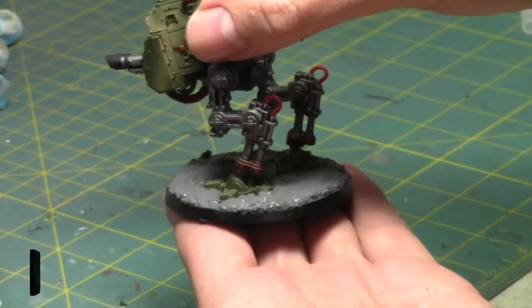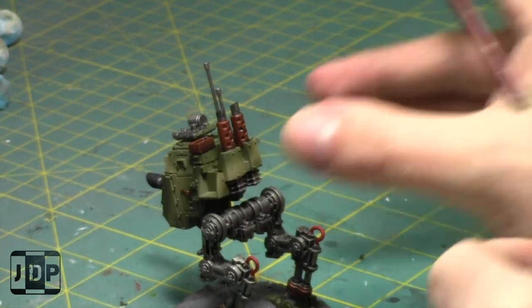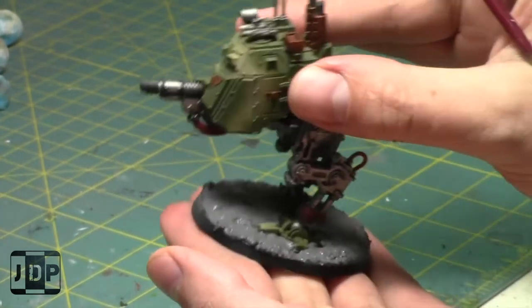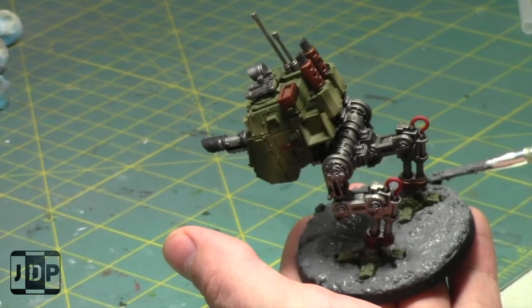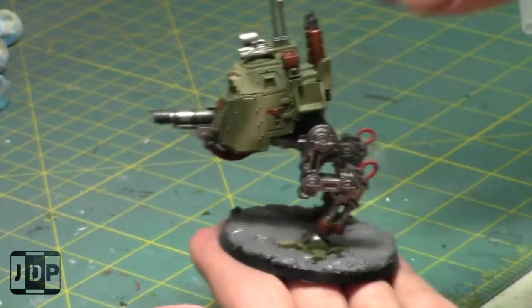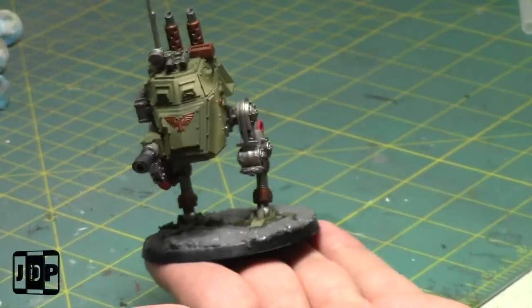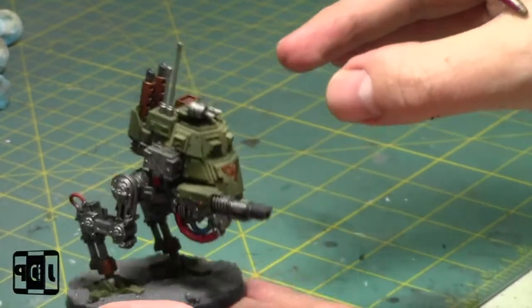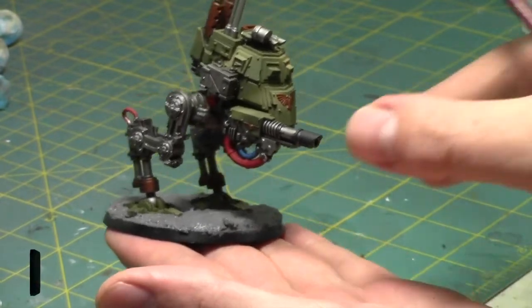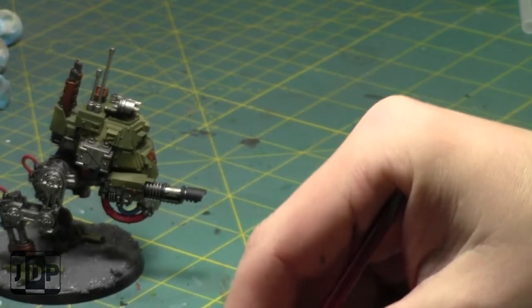We're about 40 minutes into the video - not bad. It's going to look good. I'll let it dry for a while, the shade is almost done, and then we're done. The Sentinel is basically done. It's not a crazy complex paint job, but it has more than three colors - five or six colors minimum - and it has a base. Another Genestealer Cult model finished.